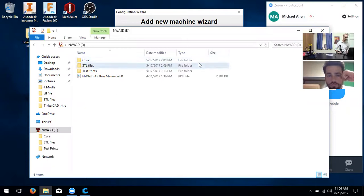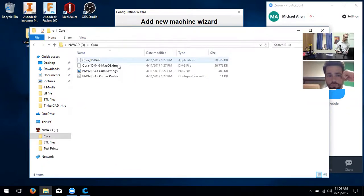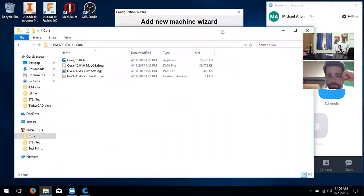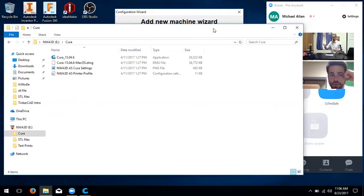We're going to explain this step by step. First, we're going to install it — open the Cura folder. Are you on a Mac or Windows? Since you're on a Mac, you can drag and drop the .dmg to your applications folder so it installs, and then you can run it.